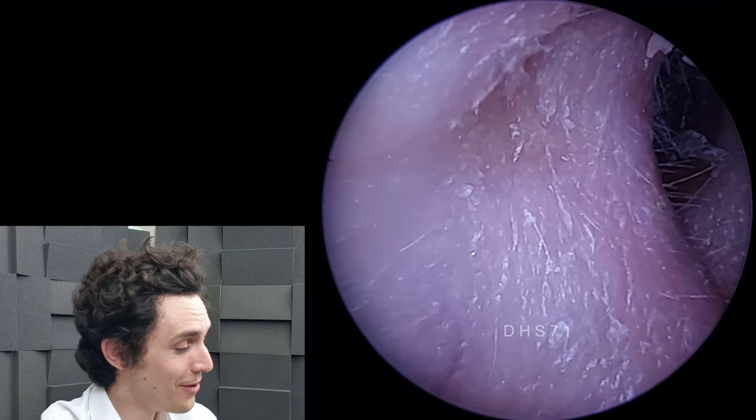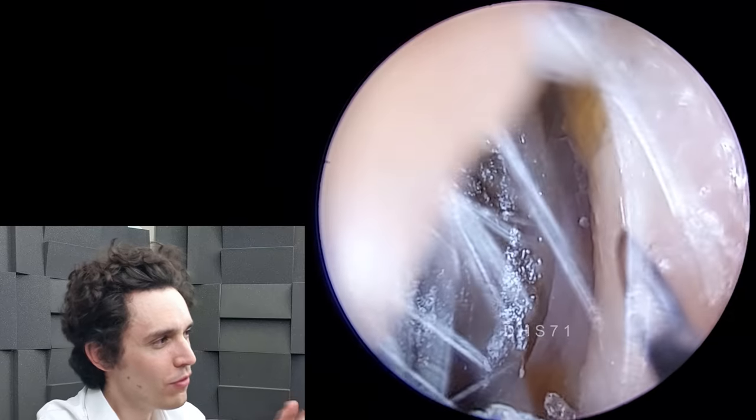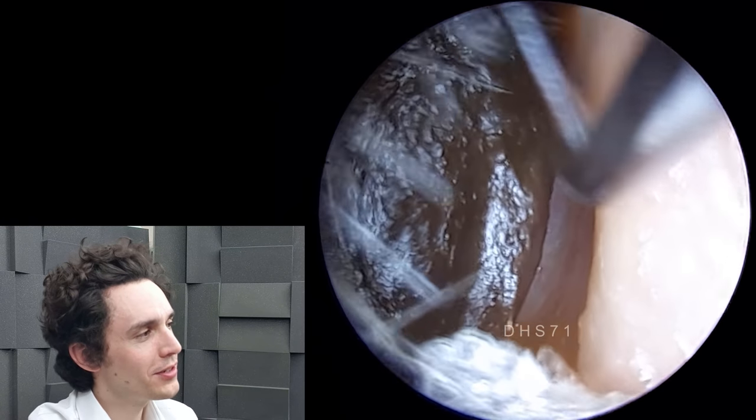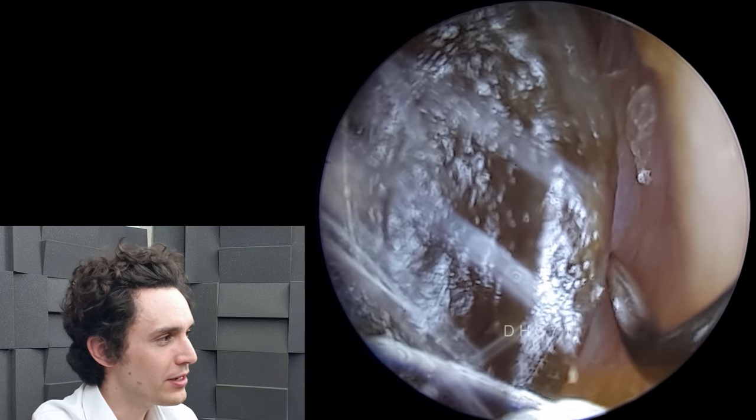Hi everyone, it's Connor here from Durham Hearing Specialists. I hope you're doing well and welcome to a short video today, but it's one that I really wanted to share with you. This is a new tool that I've been experimenting with quite recently.